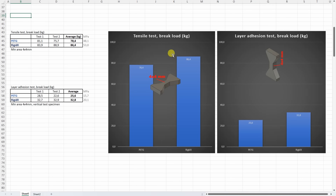On the tensile test with horizontally printed test objects we can see that Rigidex is slightly better. But it is also better on the layer adhesion test, which is interesting because usually these fibers make the layer adhesion a little bit weaker. But here it's not the case.